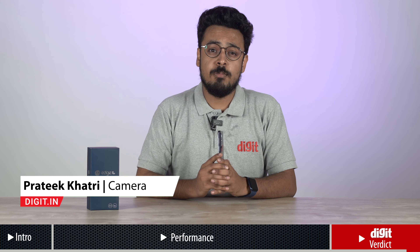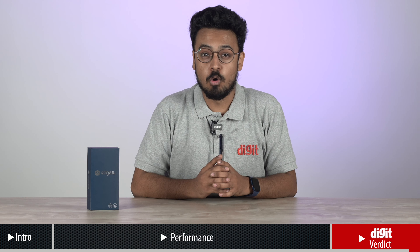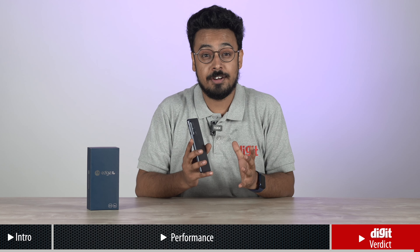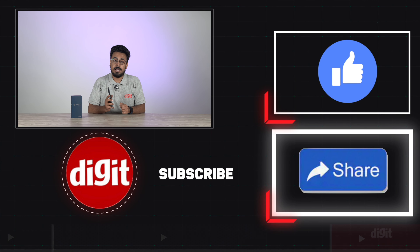So, that was our gaming and performance review of the Motorola Edge 20 Pro. Do let us know in the comments below what more you would like to know about it, and we will try and answer all your queries. Also, subscribe to the channel and click the bell icon to get notified whenever we put out a new video.